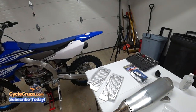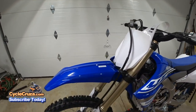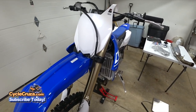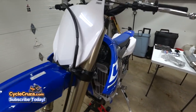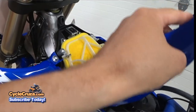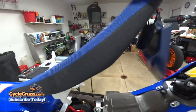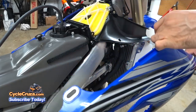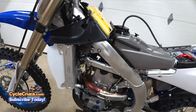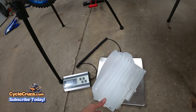Before I install the radiator guards, I'm going to weigh them: 1.7 pounds. I also have to remove the radiator shrouds and weigh the stock radiator guards to subtract from the new ones. The stock guards weigh 0.6 pounds, so these new radiator guards are going to add about a pound to the bike.